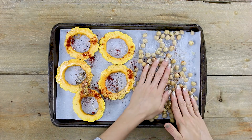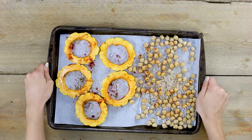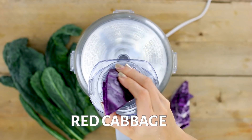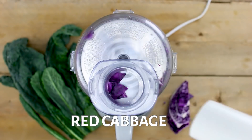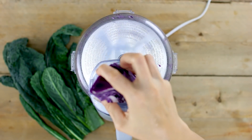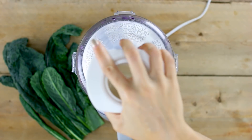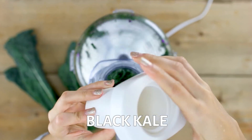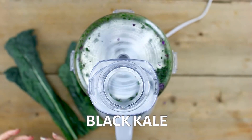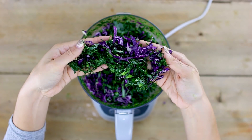Toss everything together to make sure it's well coated in the spices, then pop it into the oven to roast at 375°F for about 25 minutes, making sure to toss halfway through. Next, shred up your red cabbage and kale using a food processor — it's the easiest way to shred your veggies. There's usually an attachment that comes with your food processor and you can shred so many veggies in no time. I also have some black kale here that I'm going to shred up. I love this for heartier vegetables because they soak up the salad dressing even better.